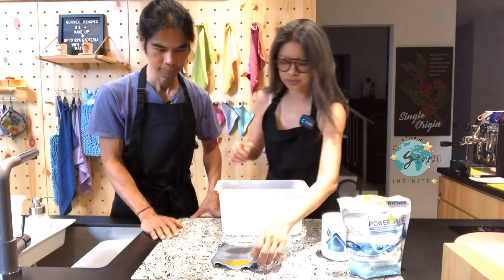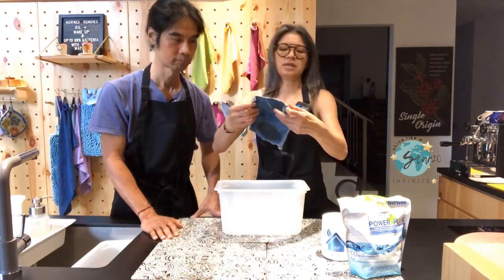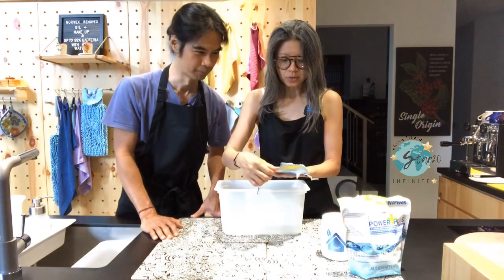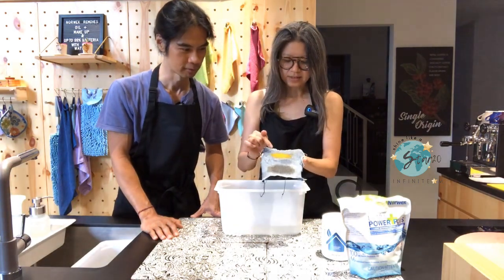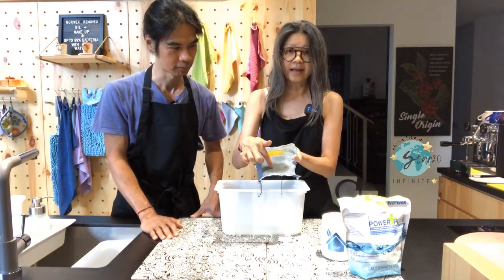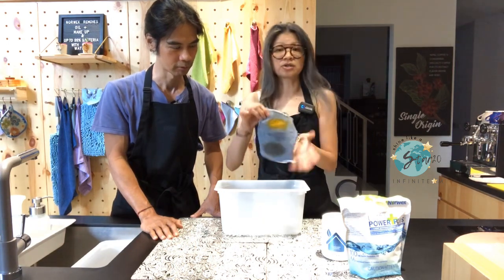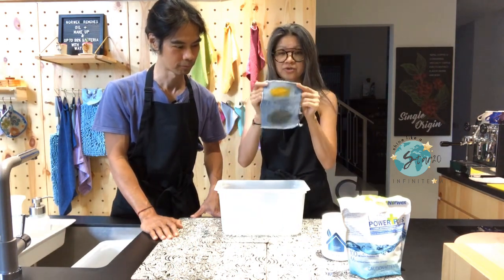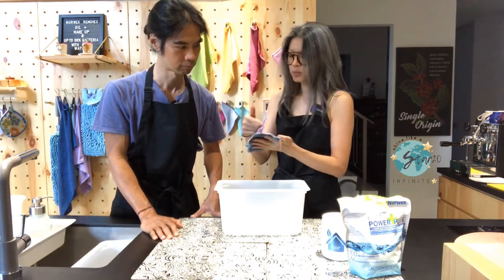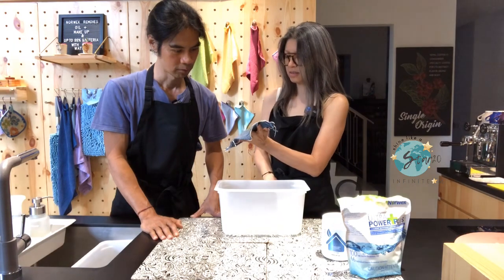So today we have an experiment. This is a piece of denim. We have smeared some turmeric, cooking oil, and dark soy sauce on it — and it's dry stained. We let it dry for a few hours.